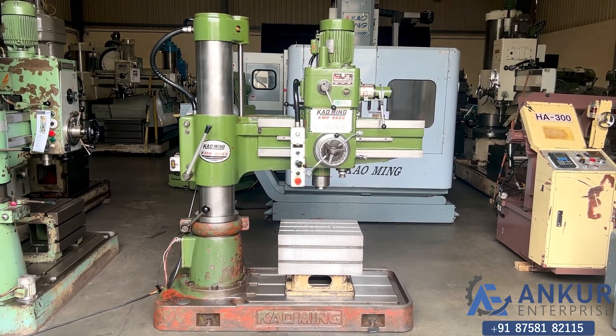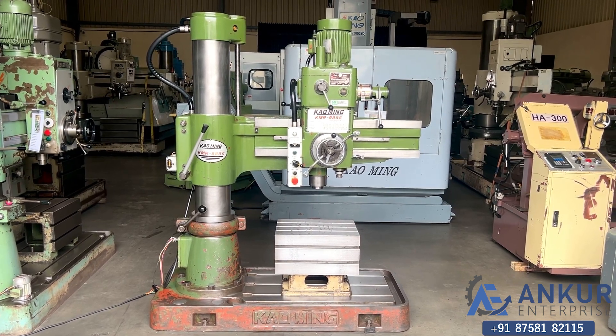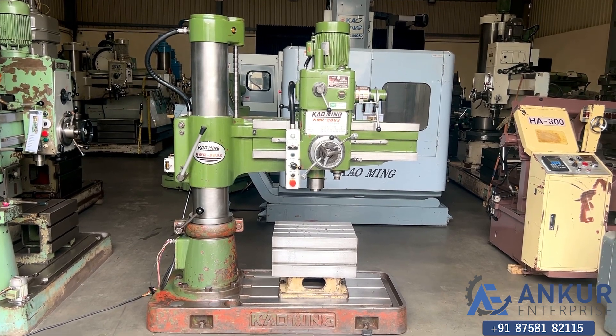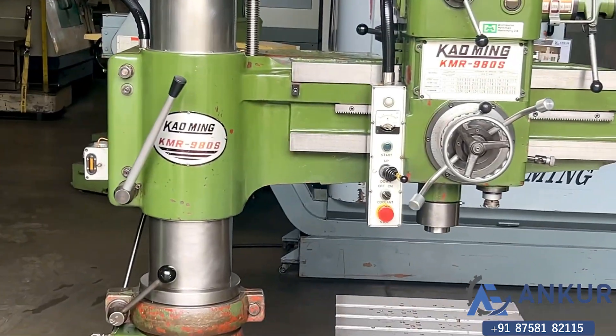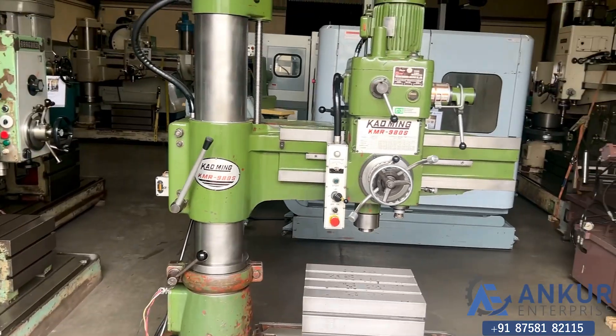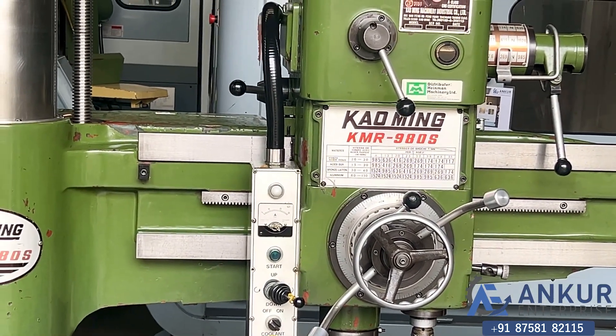Radial arm drill machine in excellent working condition. The make of the machine is Kaoming Taiwan and the model of the machine is KMR980S.